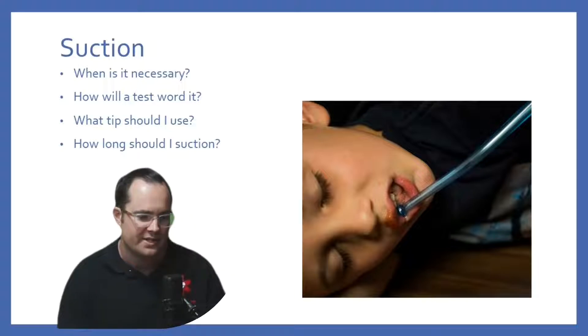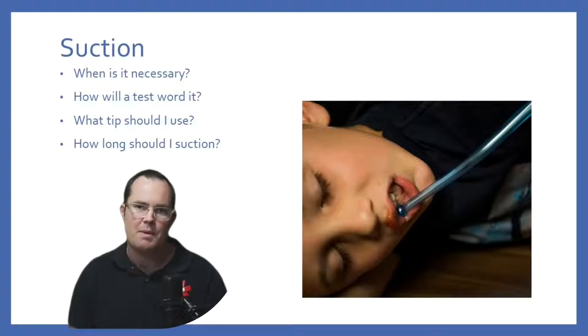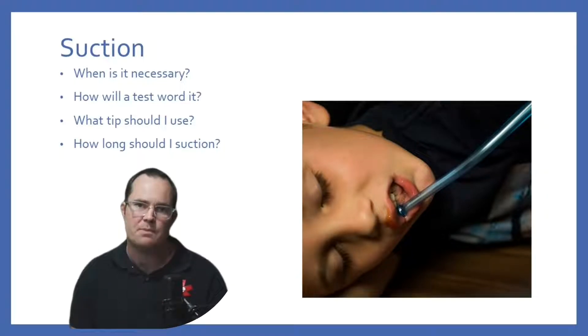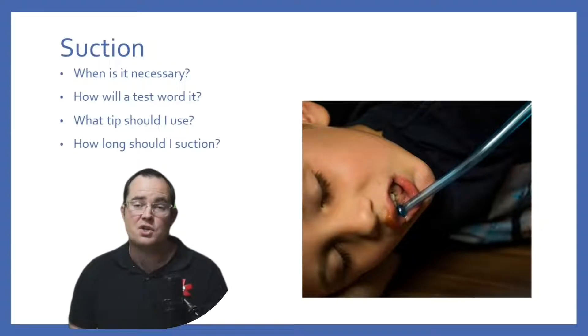Now, what tips should you be utilizing and how does that change? Remember, we have two different styles of tips: hard tips and soft tips. Hard tips are known as Yankauer tips. Soft tips are known either as whistle tips or as French tips. French and whistle tips are the soft tips.